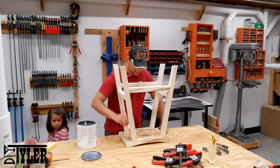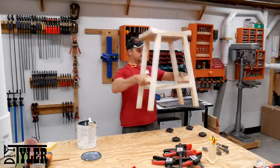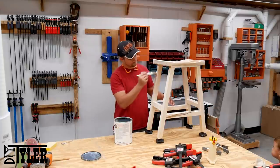The finish I am applying on this stool is going to be water-based polyurethane. I'll probably put three or four coats on these and maybe one additional one along the top where it's going to be seeing the most use.